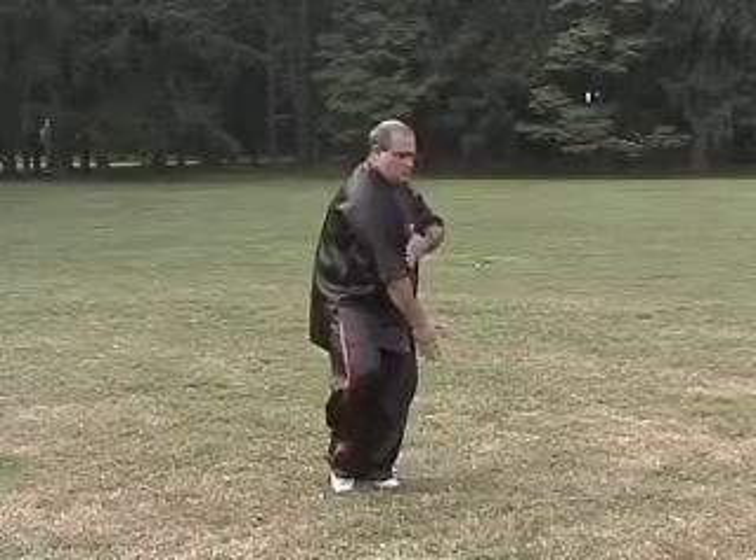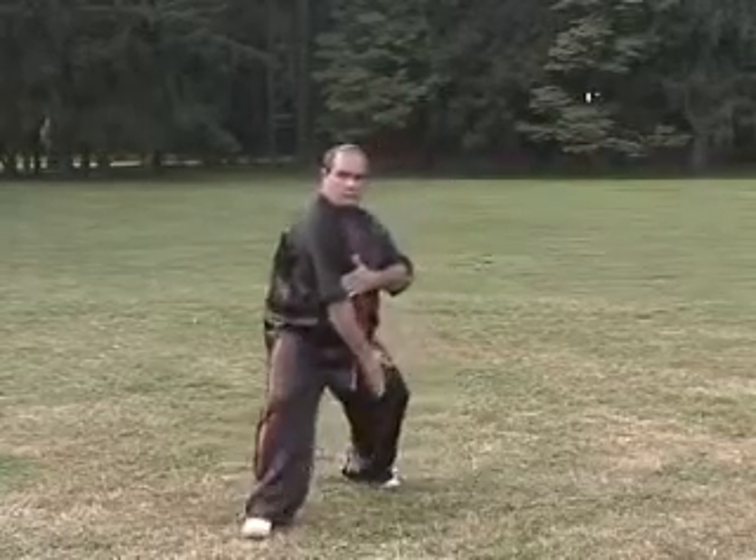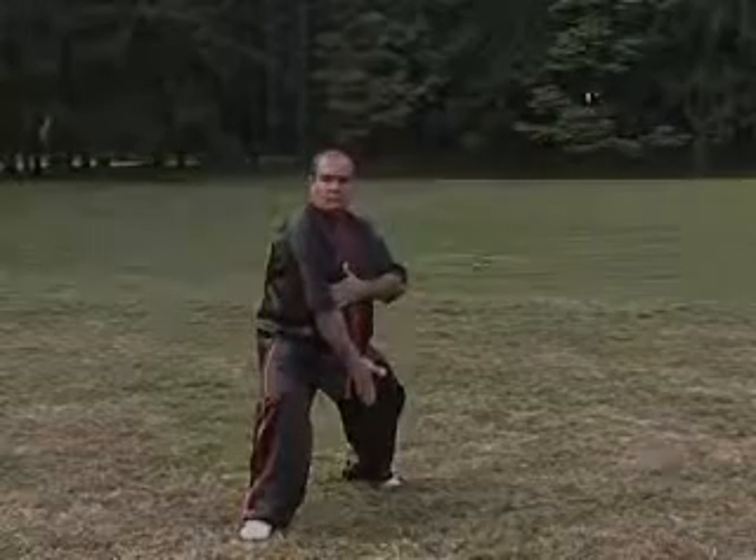Step to a Tai Chi, bring the hand to the elbow, roll forward, and shoulder strike to a half horse.